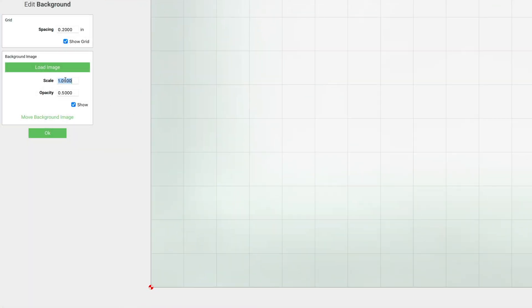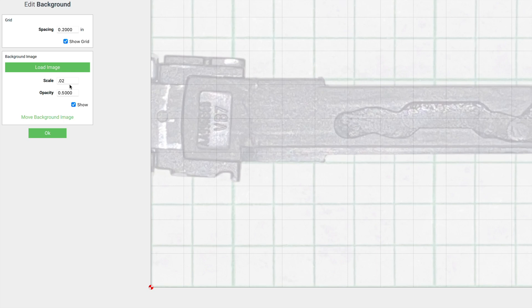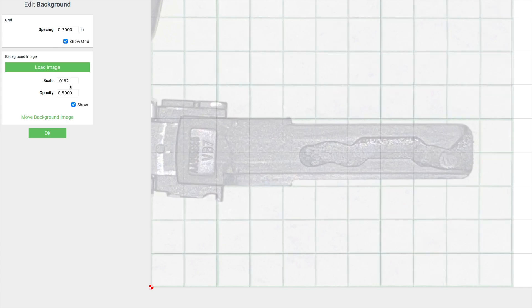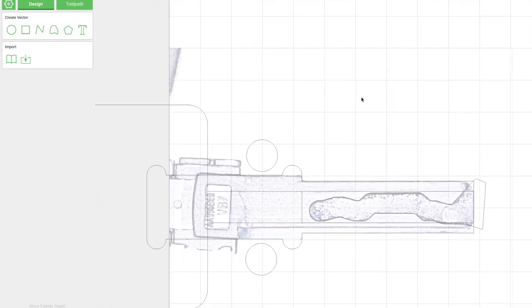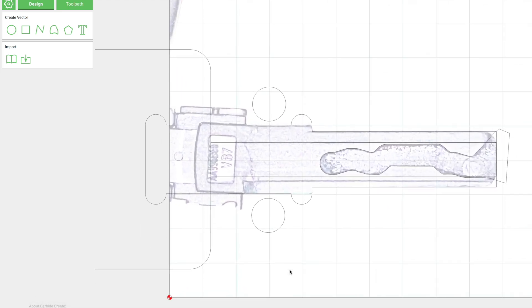This is the CNC software I'm using called Carbide Create. I'm setting the background image to the photo of the key on the grid, then changing the scale until the grid lines match the grid lines in the CNC software — and you can see I'm getting pretty close, that looks pretty spot-on right there. Now I'm drawing a polygon to match where the key cut needs to be. I'll skip to the final layout: I used the higher contrast image so I had a clear defined line, and I have the outline of the new key and the key cut pattern of the old key all in one file.